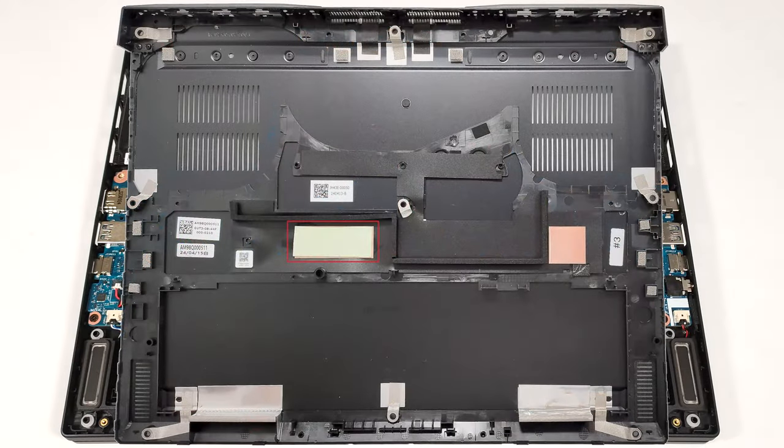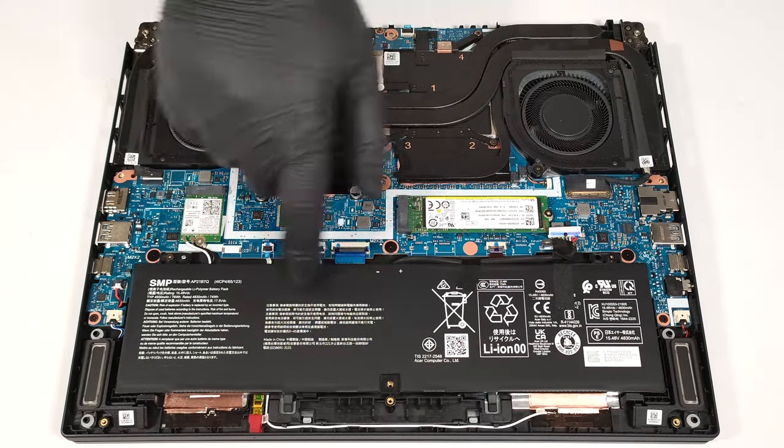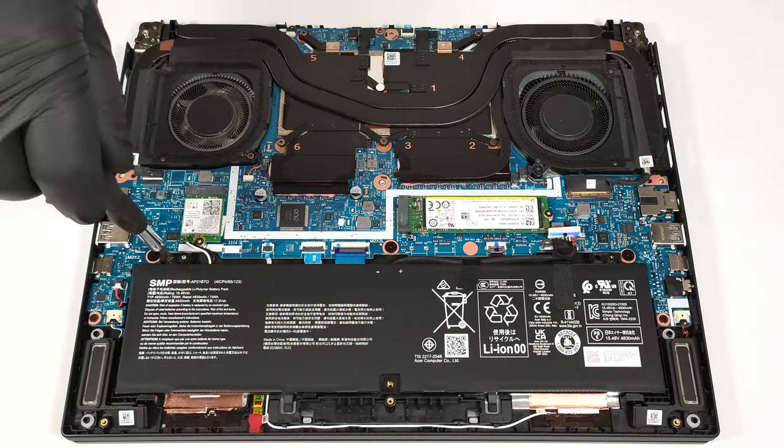We found a metal shroud with a cooling pad for the NVMe on the inside of the bottom panel. This machine has a 76-watt-hour battery. To remove it, detach the connector from the motherboard and undo the two Phillips-head screws that secure the unit to the base.